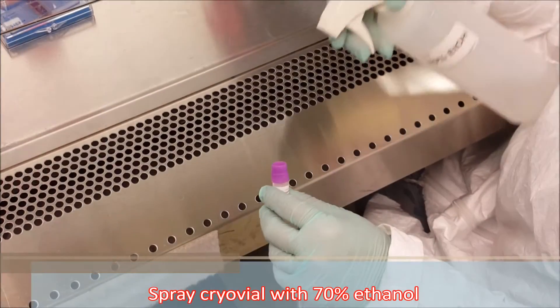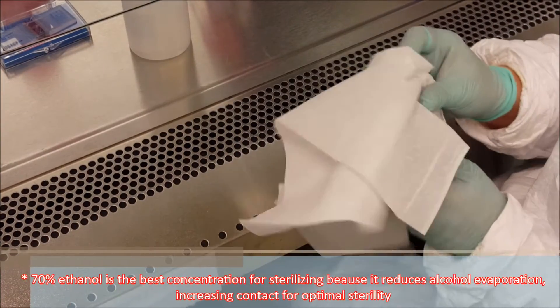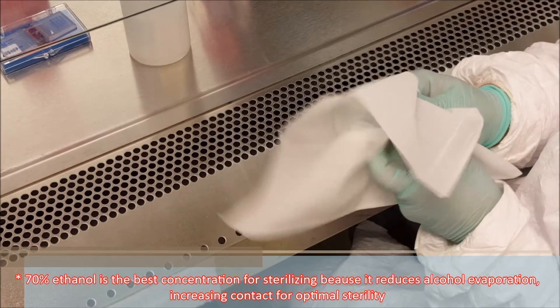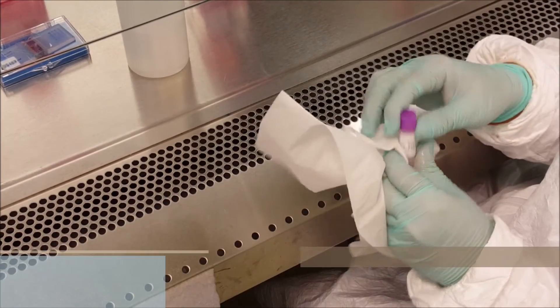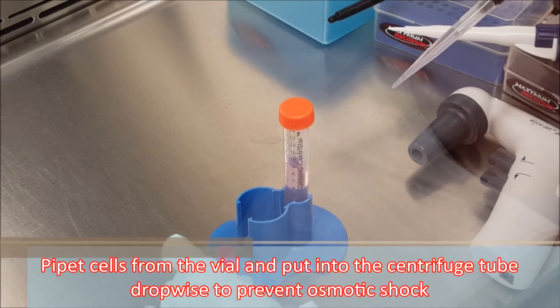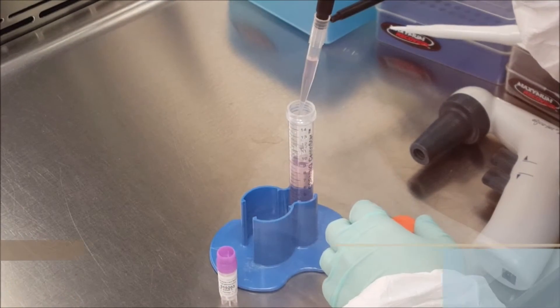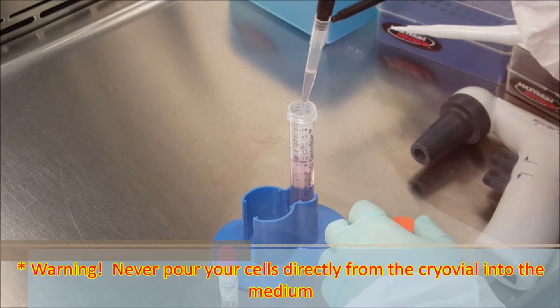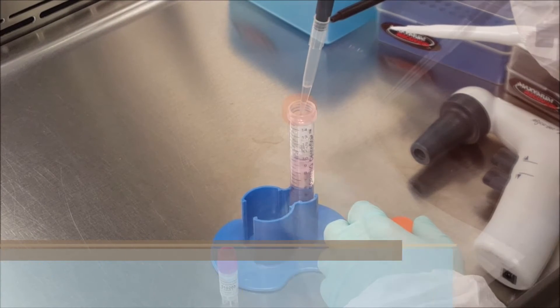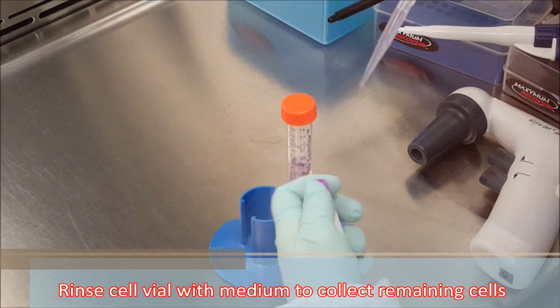Spray cryovial with 70% ethanol. Pipet cells from the vial and put into the centrifuge tube dropwise to prevent osmotic shock. Warning: never pour your cells directly from the cryovial into the medium. Rinse cell vial with medium to collect remaining cells.